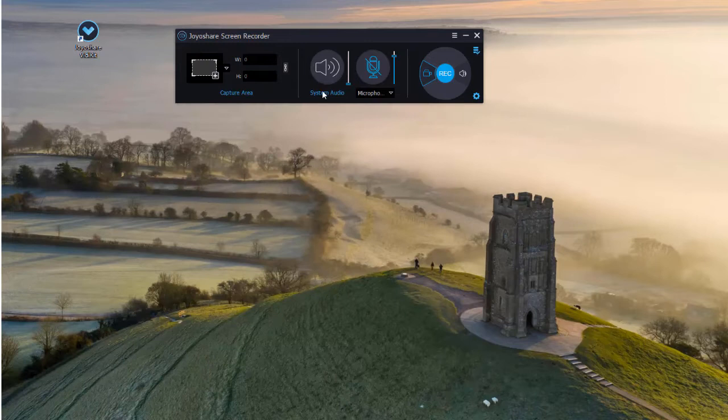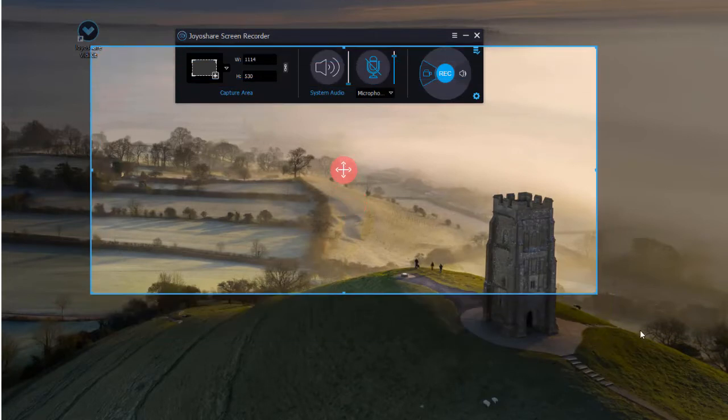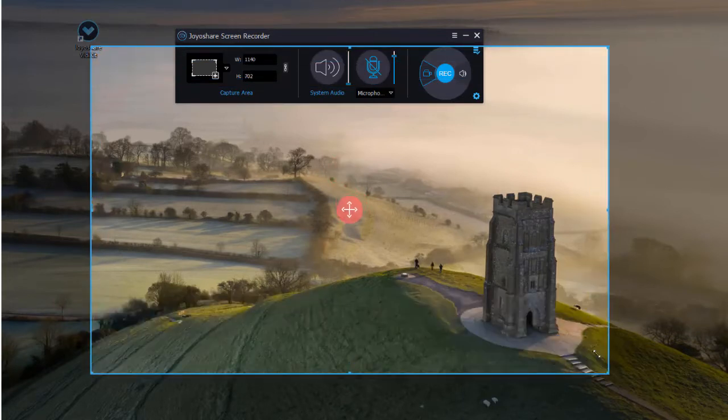Hit the triangle button to select standard ratio, or click the rectangle button to customize the recording area by dragging and dropping the blue frame.